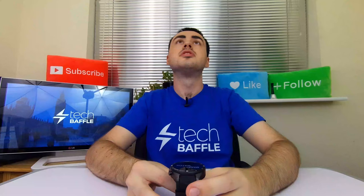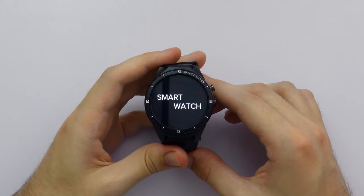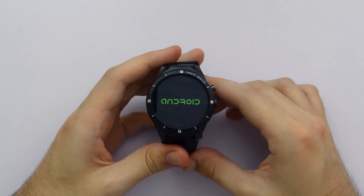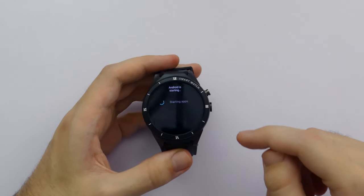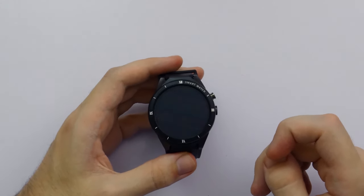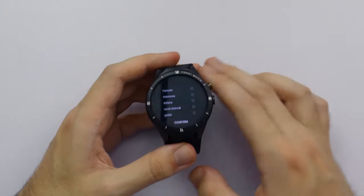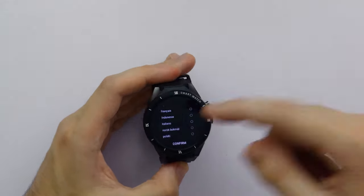This is actually an OLED display, so you get really good contrast as you can see. And there we go - Android! This actually includes Android. This is not just a custom OS or anything - this is actually just Android. It's an Android phone basically in a watch. It would be interesting to see how it all works. You've got standard Android icons and a touch screen. The screen is actually round - it's 360 degrees.